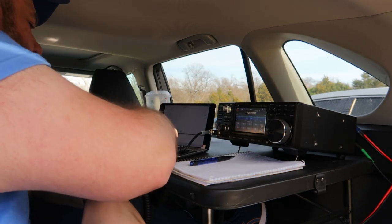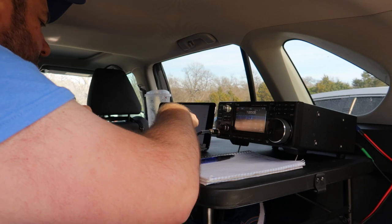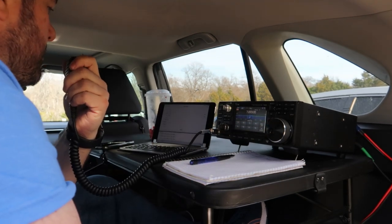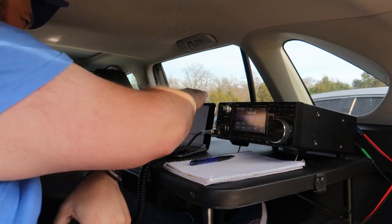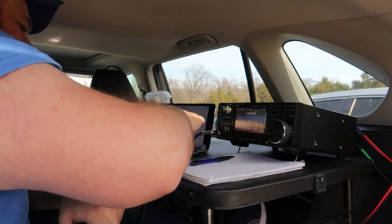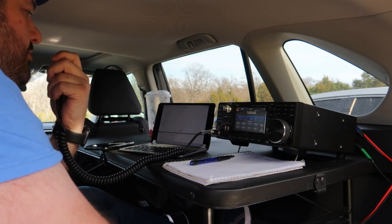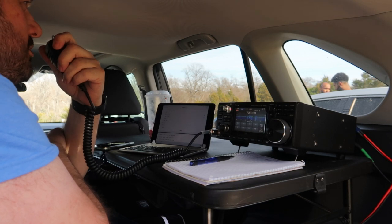QRZ. Kilo, Kilo, Kilo, November 4, POP, Kilowatt, Sierra — there was a bunch of you in there that time. All right, let's try it again. QRZ. Kilo, November 4, POP, Kilowatt, Sierra. This is K5QBF out of Park 4423 — you are at 5-9, 5-9. QSL. I'll catch you 73, Georgia, thanks. Roger. Thanks for the call back there. QRZ. CQ Parks on the Air, CQ Parks on the Air, CQ Parks on the Air.